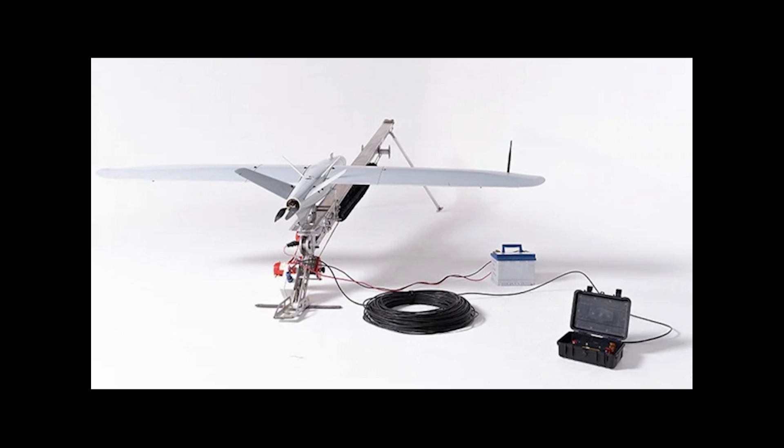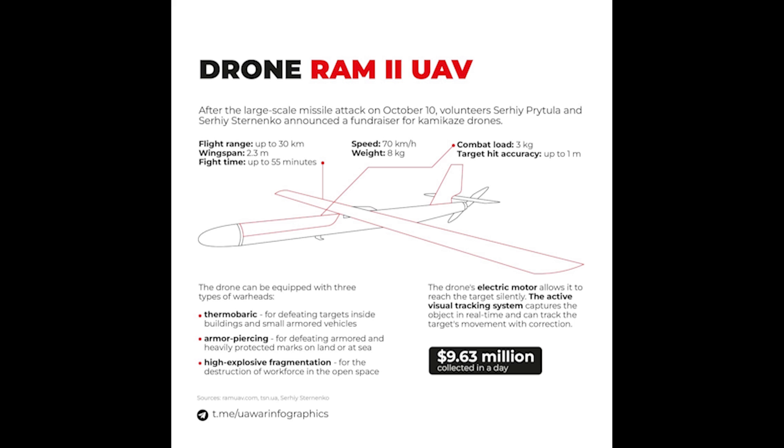The Ram isn't a new project — it's been around since 2015 as a development of the Lelica 100 reconnaissance drone. According to the manufacturer, the Ram has a 3kg warhead and has been used against tanks, APCs, BMPs, and anti-aircraft artillery.